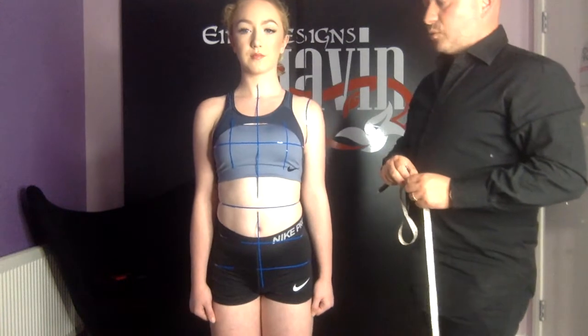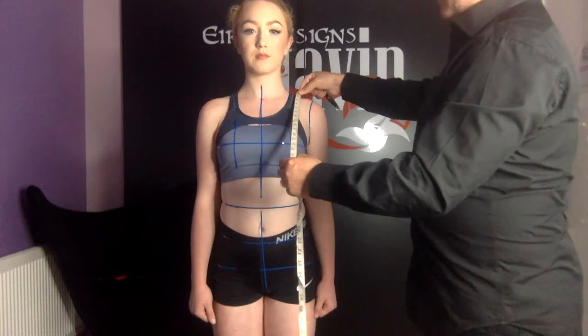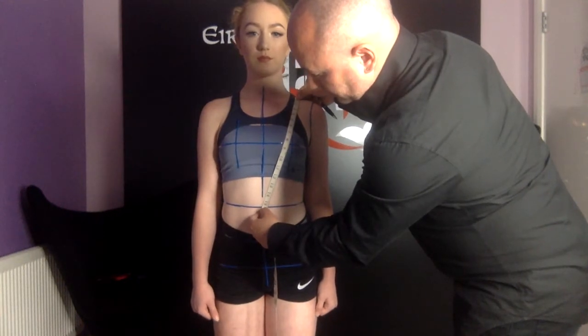Next we're going to measure mid shoulder to diagonal waist. I'm going to place the measuring tape at the center of the shoulder and measure diagonally across the body to the center of the waist.